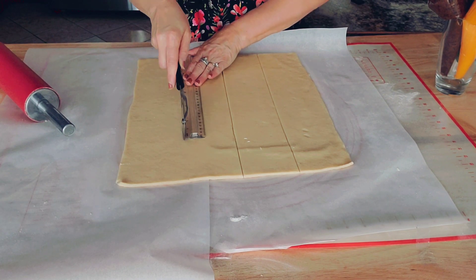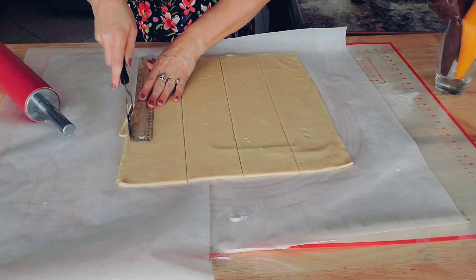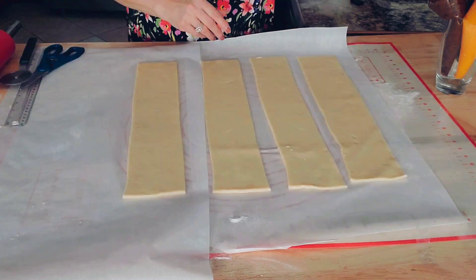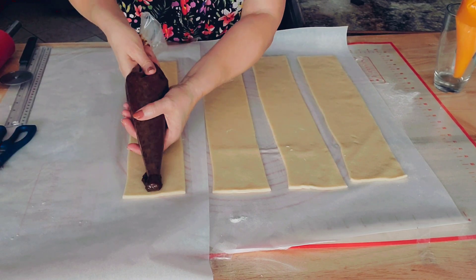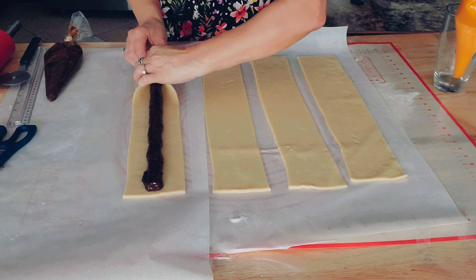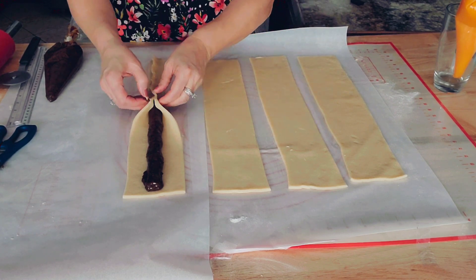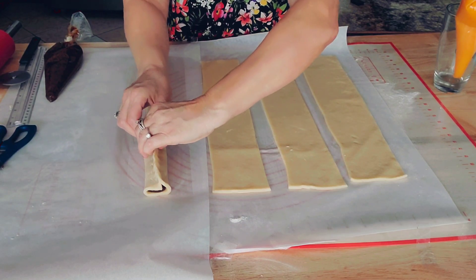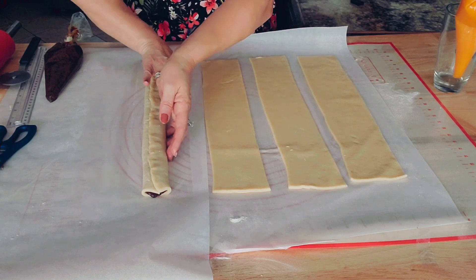Just follow my steps, it's pretty simple. I already put the filling in my pastry bags, cut the top, and start putting it in the middle of the dough. Then pick up the side and close the dough like you see on the video, turn your roll so the connected side is on the bottom.